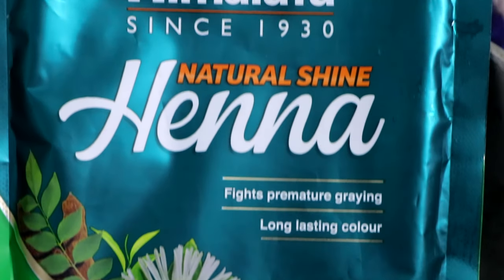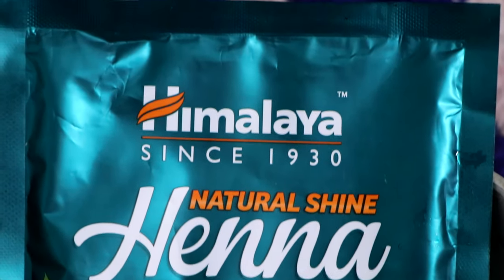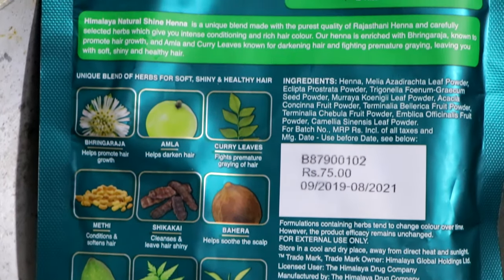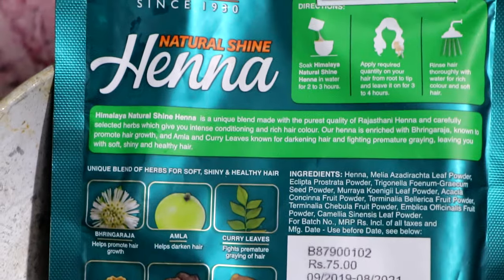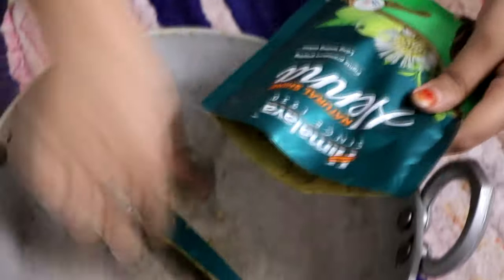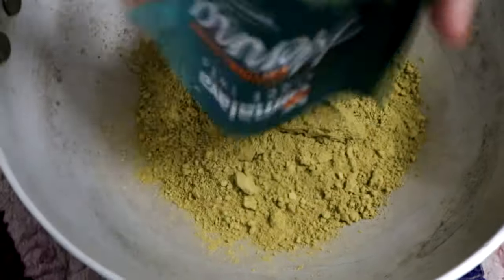Namaste and welcome to our channel Just Married. Today I have got Himalaya Kahina, which gives natural shine to our hair. It has Bheemgraj, Amla, Kari Patta, Methi — there are a lot of things that give our hair strength and nourish our scalp.